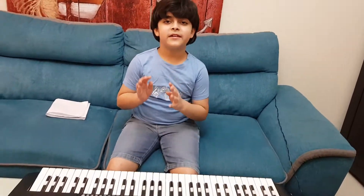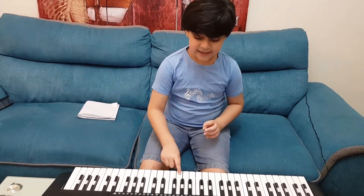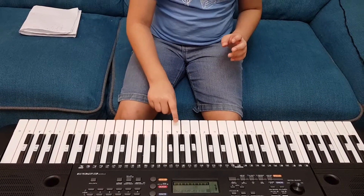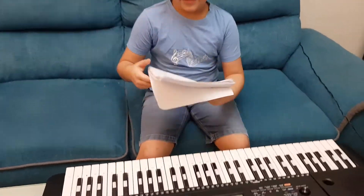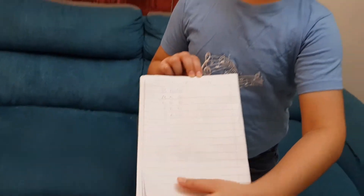I'm now going to sing it to you. Hot cross bun, hot cross bun, one a penny, two a penny, hot cross bun. The notes are: B A G, B A G, B B B B, A A, B A G. It's such a simple song. Let me now show you my writing so you can understand.